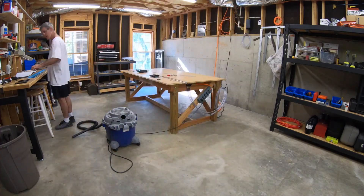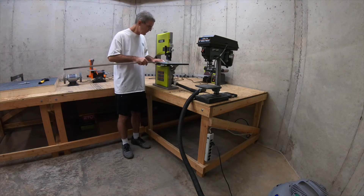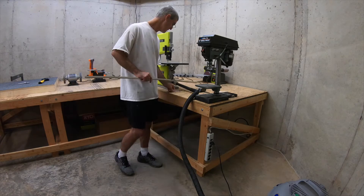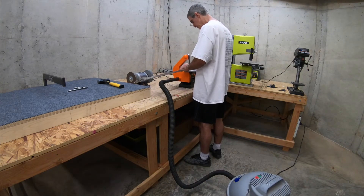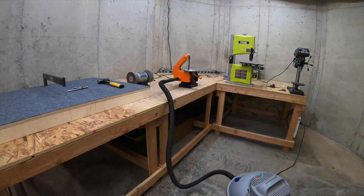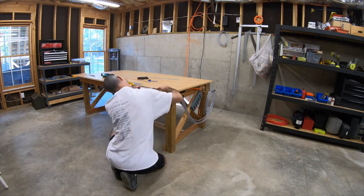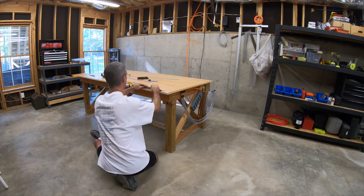I take it over to the saw — same cut, but a mirror image basically. I pretty much go through the same process: make the cut, work it down, clean it up with the belt sander, take off the rough sawtooth marks. At least I got a better shot of the belt sander that time. Then I go after this one with the file, and just like the other one, I file and file and file and spend a lot of time filing.